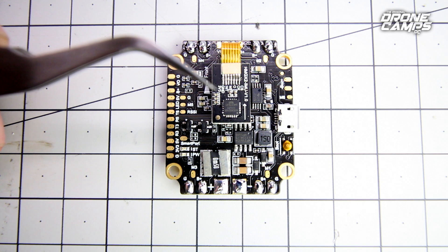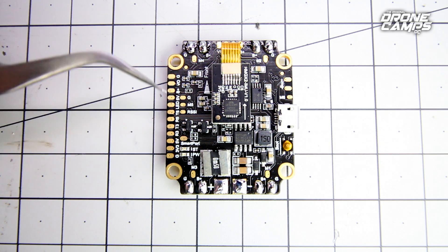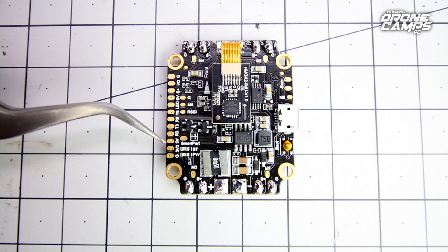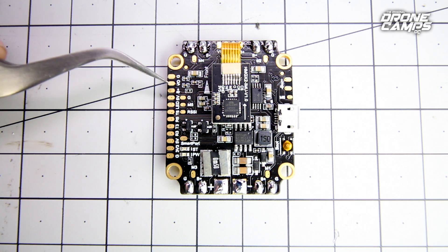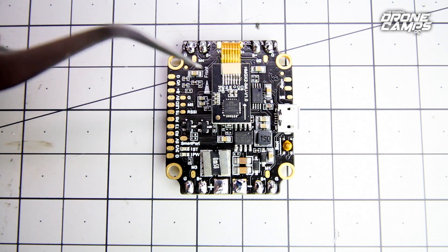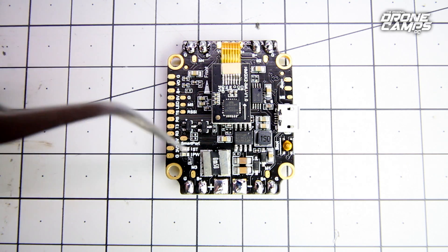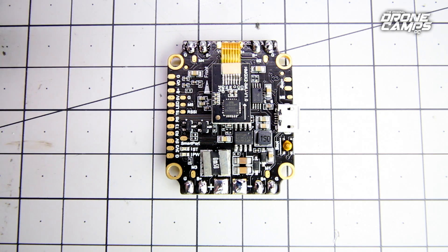One bit of feedback about this board to Holybro, and some advice for guys new to building: these pads over here on this left-hand side are actually really close together, so you want to use a nice fine-tip soldering iron when putting solder down and laying your wires. Use some type of magnification to make sure you're not bridging solder from one tab to the other. Take a close look at these tabs before you plug in your battery. Any bridged solder tabs would cause a short and pretty much fry your whole board. Before plugging in your battery, it's always best to use a multimeter and check for continuity between pads.